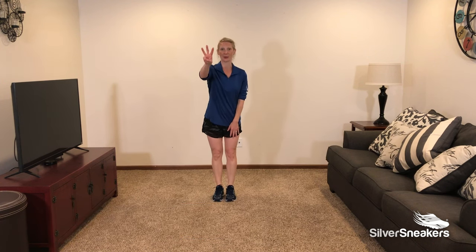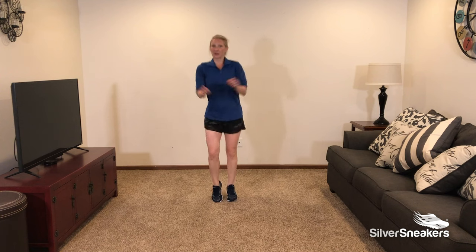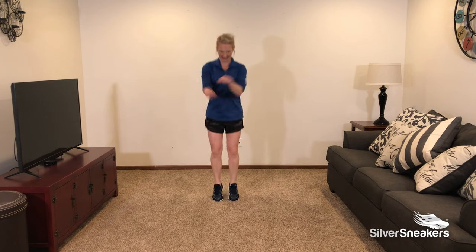Join me in 3, 2, let's go. Alternating heel pump. Can you add those arms in front? Cross in front if you can. Lower body's burning — how about double? Can you do it? Double — outside, cross in front. I feel that lower body working. Back to alternating, cross in front.